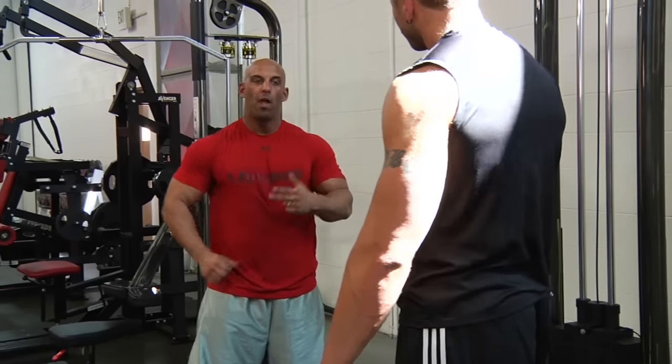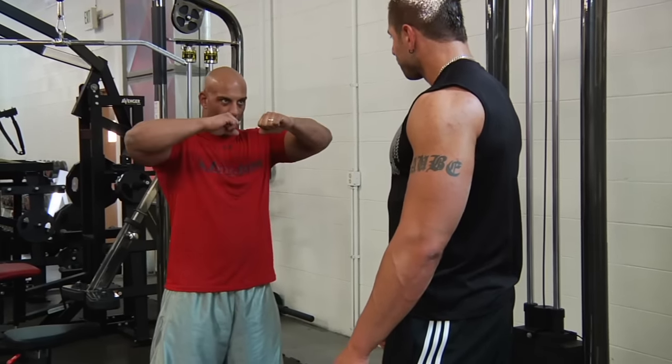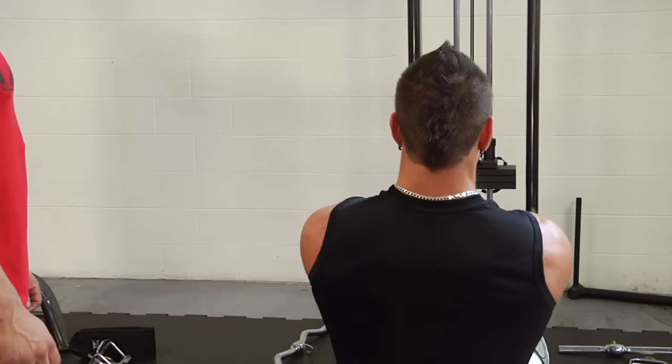There are two variations, we're gonna show both. The first one is a low pull — you pull to the mouth level, and when you're here, you're trying to spread open. Always keep a slight elbows bent.